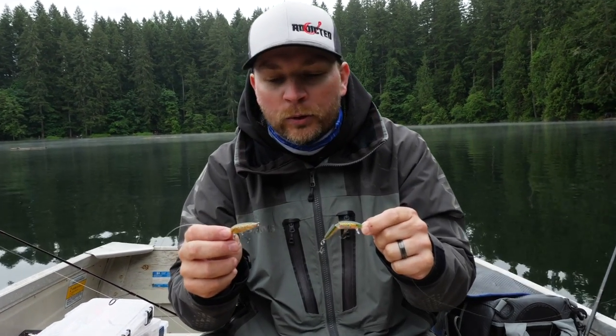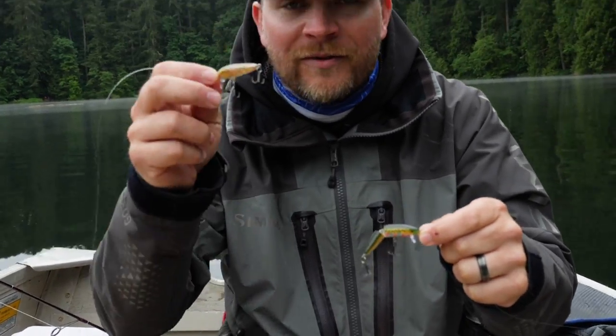Hey, what's up everyone? Thanks so much for tuning in to another Addicted Fishing video. Today we're gonna do something a little fun, something I've been wanting to do for a long time — I've been wanting to see out of these two little trout trolling lures which one fishes best.